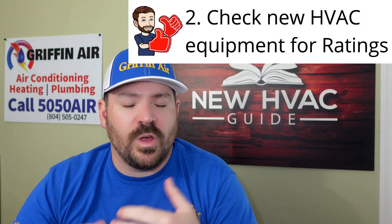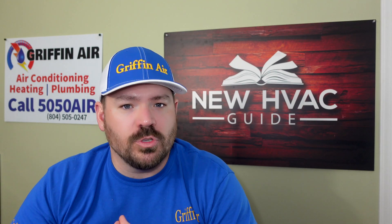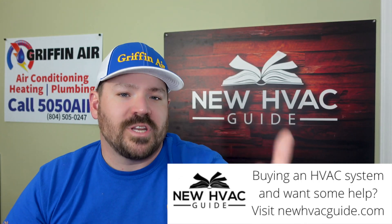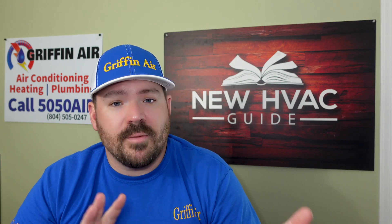Number two: pay attention when replacing your heating and air system, because the new equipment may have a different max fuse amps — or similar verbiage. Basically, that's the absolute maximum your breaker or fuses can be. A lot of times when people upgrade their equipment, they don't realize that number may change. Newer codes say you can't go above that number. Check with your local electrician to make sure everything's being done right.